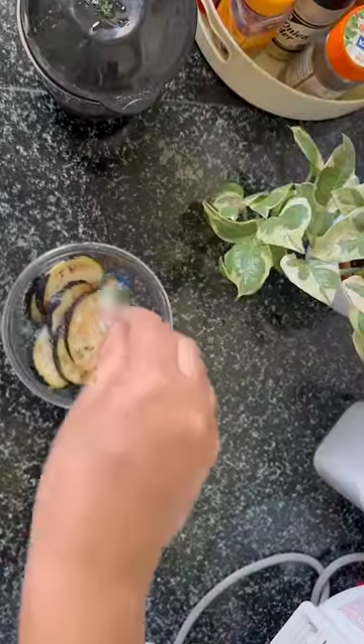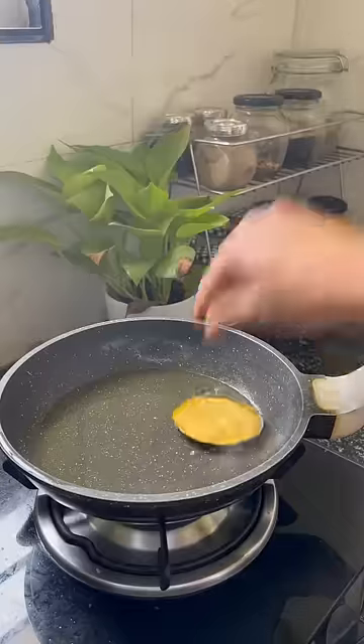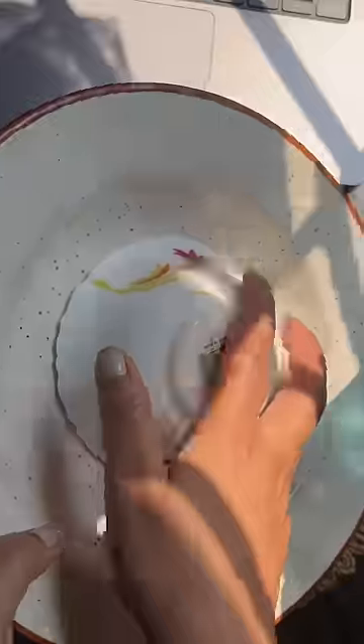I was left with more than 10 minutes, so I thought let's fry a vegetable. I sliced it and fried it up.